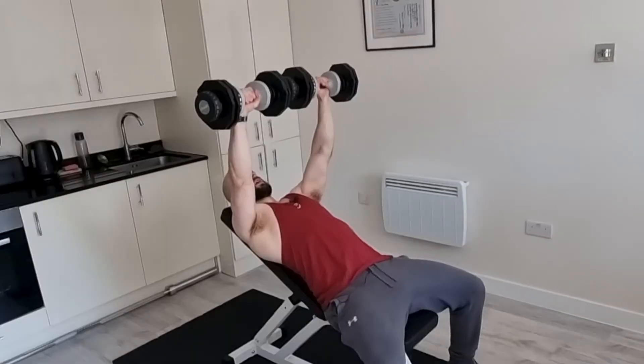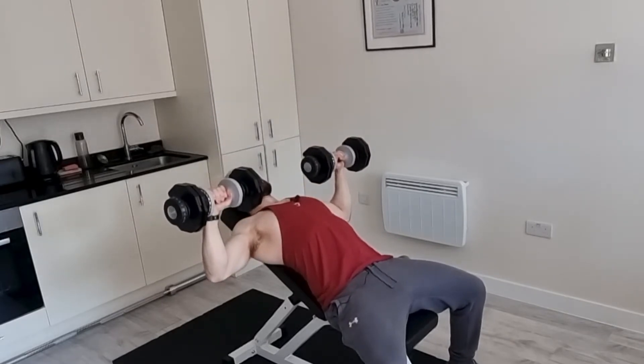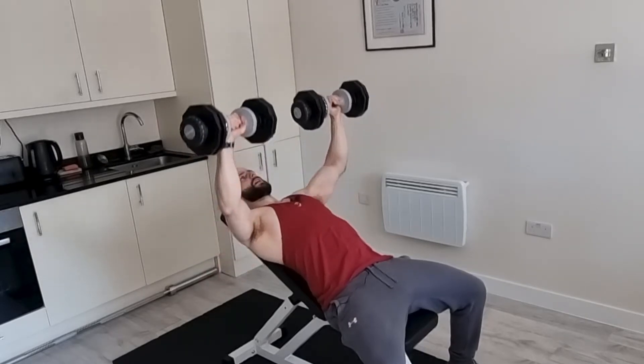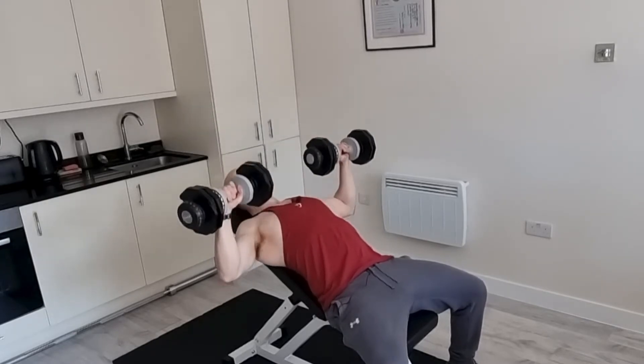By keeping it in at a 45 degree angle, we're going to prevent any injuries that may occur in the future. A lot of people that you will see in the gym, they come down, chest is out, elbow at a 90 degree angle and they just press like so. You might even see other personal trainers doing this. But the problem is there's no support in the shoulder and over time, I guarantee you some sort of shoulder injury may occur, and this will be the first thing you want to address — the way that you press.